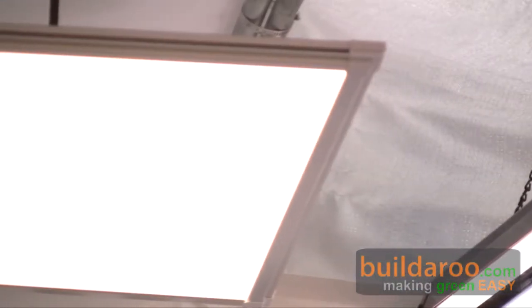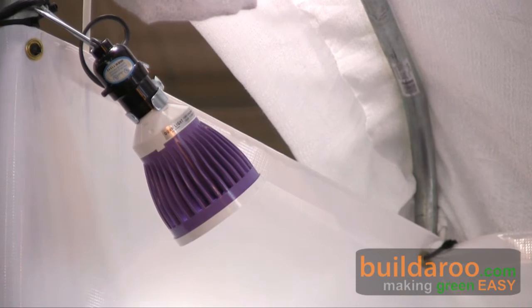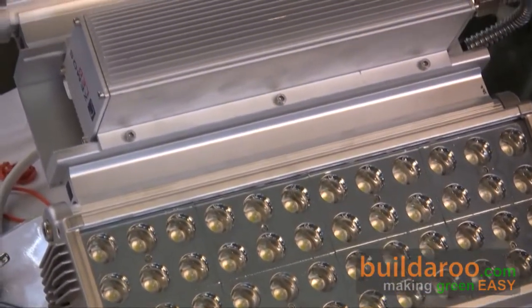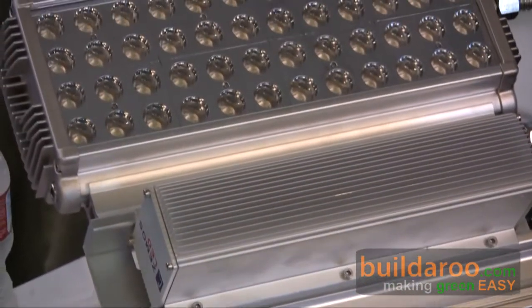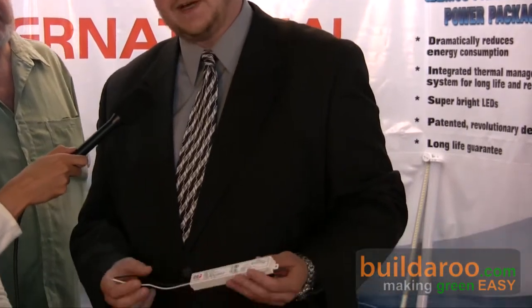They also manufacture linear LED replacements for fluorescent lights — they use 10 watts instead of 32 watts. They manufacture panel lights using 55 watts. Here's another one of their PAR lights lit up; the color rendering is much greater than an incandescent light. They make dimmable street lights, and all of their LED products are dimmable. Their power supplies are 90% efficient, compared to most LED power supplies on the market, which are in the range of 75% to 80% efficient.